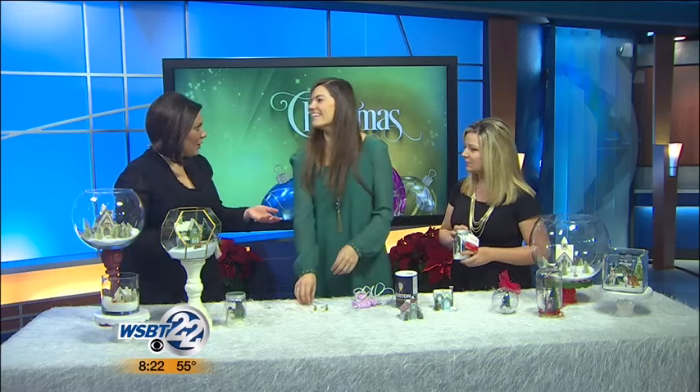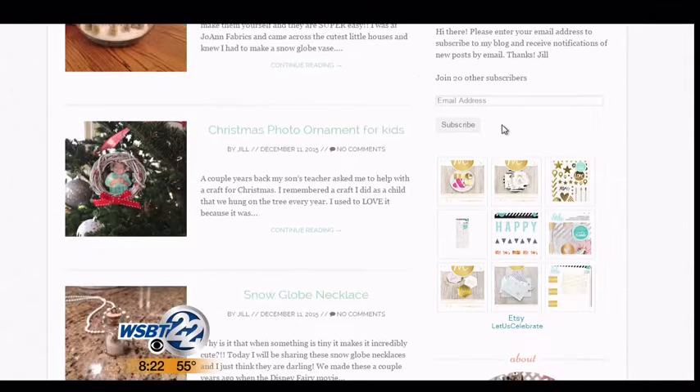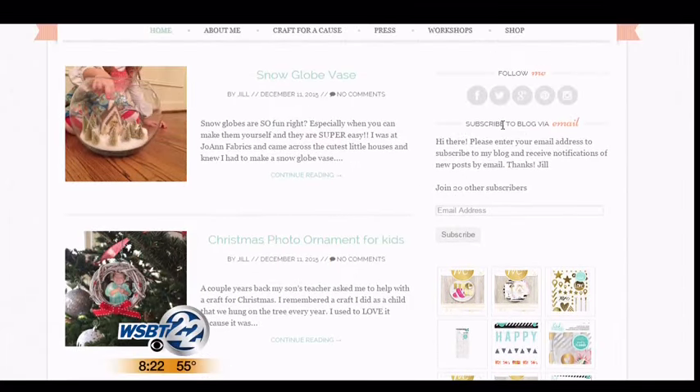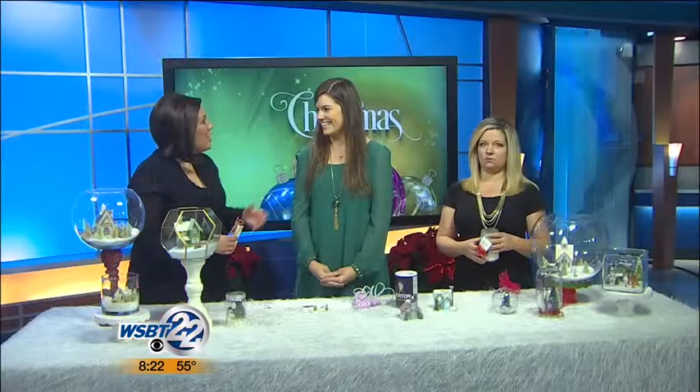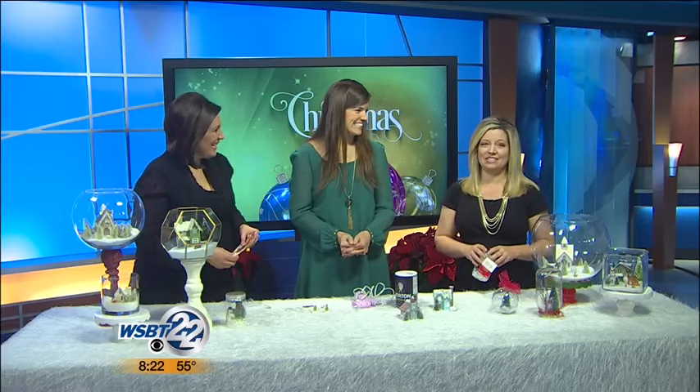Of course, all of this is on your blog. Yes — where can people find it? EverydayIsAnOccasion.com, and I have more directions that you can really look at and view on there. And if you want to watch this segment again, we'll of course put this on Facebook and our website. Thank you — Jill Levin, thank you so much as always. Great ideas.